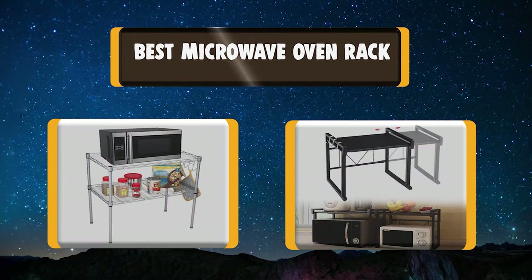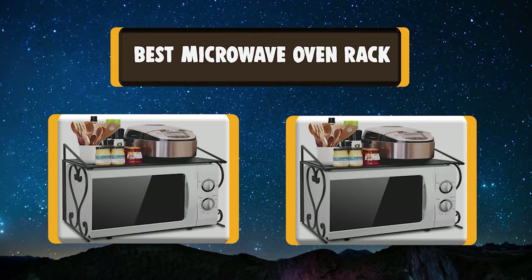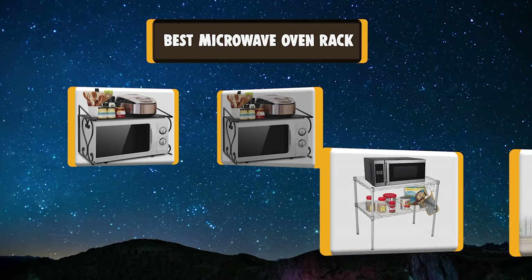Hello there, welcome to KookyAunty. Today we are presenting you the 7 Best Microwave Oven Rack.